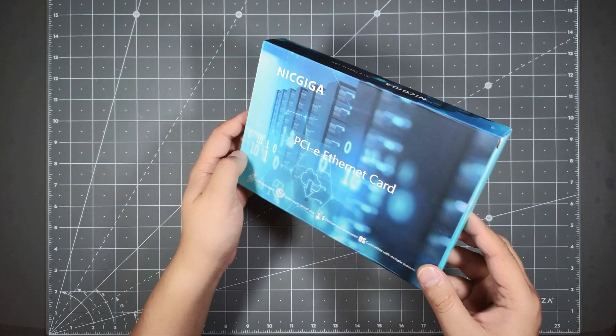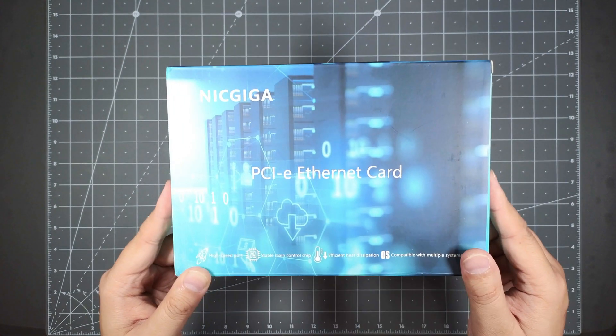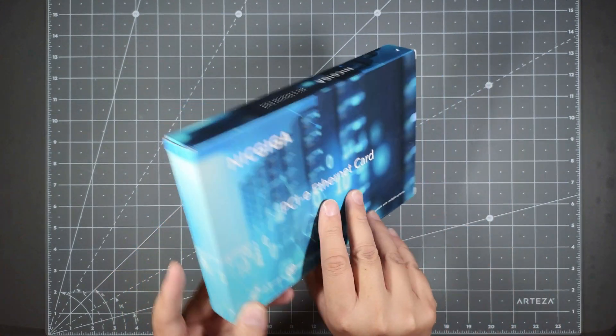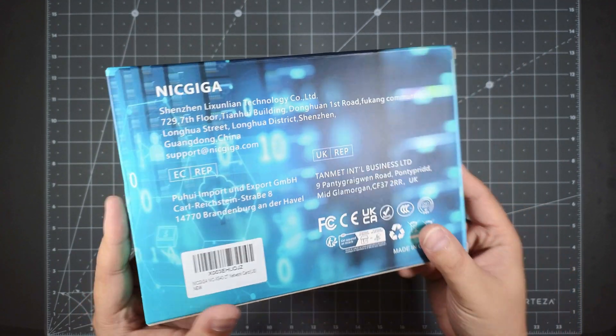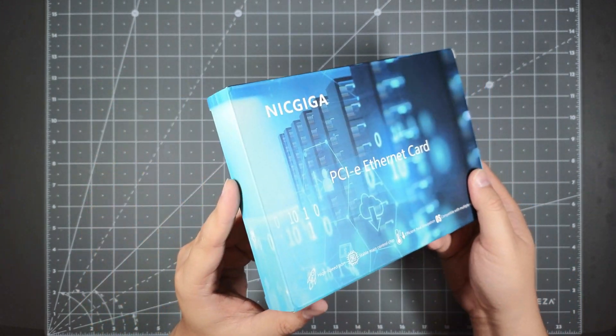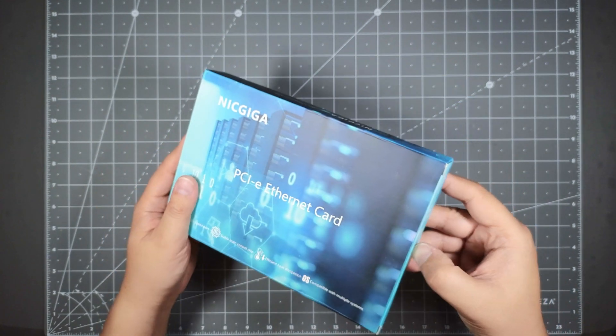This was the cheapest option that I found. I bought this on Amazon — never heard of this company before, but it was cheap compared to the other cards I saw. It's made in China, and the box has that really China feel on it. Let's go ahead and open it up and see what's inside.